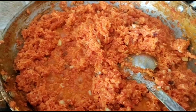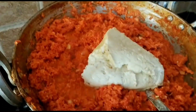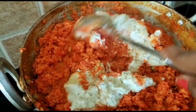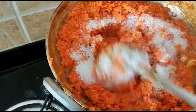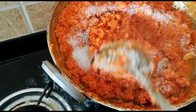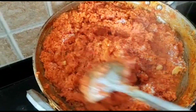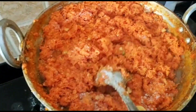Finally, our halwa is ready! It looks good. The sugar is done. I will add a little more. Happy Merry Christmas everyone!